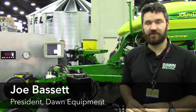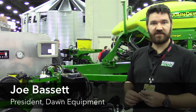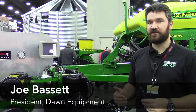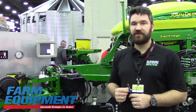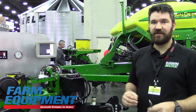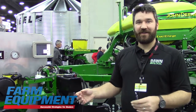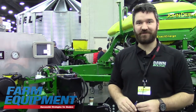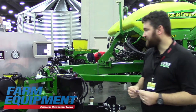Hey, this is Joe from Don. I wanted to do a quick video on our new control system. For spring 2016, for the RFX hydraulic down pressure systems, we're introducing an isobus controller. A lot of our clients said they want to simplify their cab environment — they want their controller built into a console they're already comfortable with. I'm going to show you a few of the details.